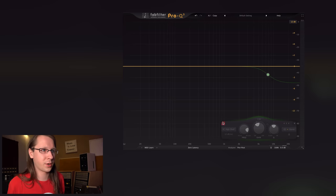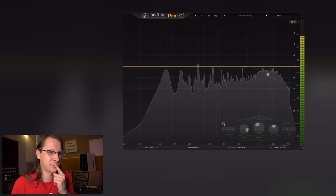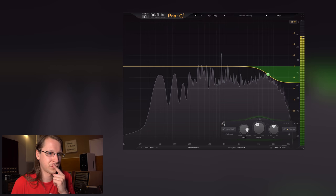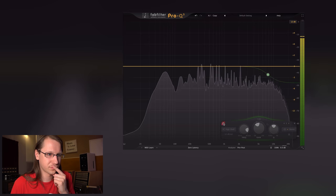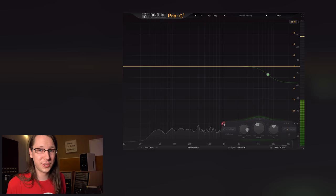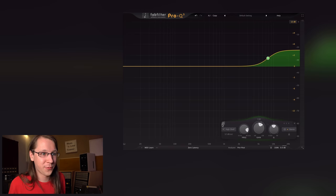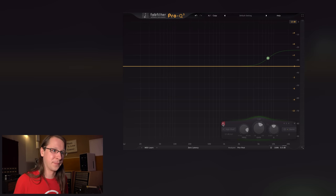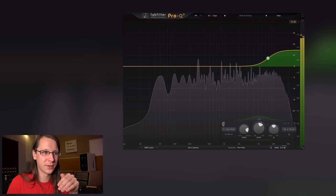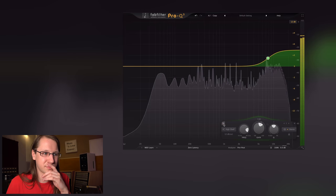Let's start with the song to calibrate our ears and then switch to how my speakers normally sound. That's a huge difference. For me it worked the other way around — I'm used to that. That's my baseline. When I switched to the Dutch & Dutch, it felt like a boost in the high frequencies. So this would be my normal listening environment, and this was the Dutch & Dutch. That was quite an eye-opener for me.